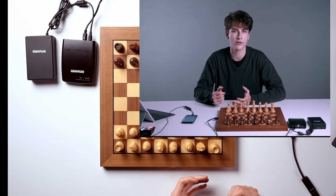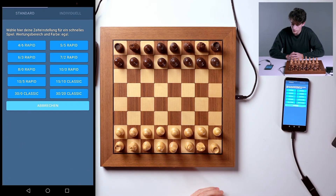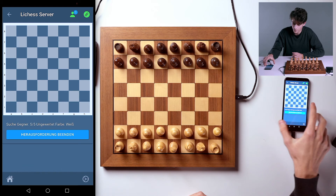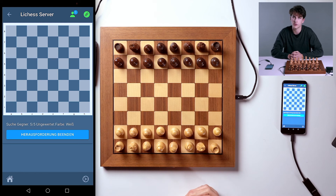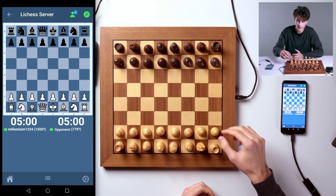I'm now going to show you how to start a game when you're logged in. Click on the New Game button. You can choose between Standard and Individual. I'm going to click on the Individual button to create a challenge. Now all you have to do is wait for a player on Lichess to accept your challenge, and then you can get started right away. As you can see, the game has started.